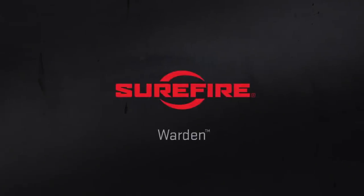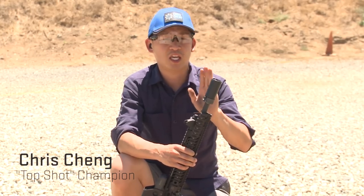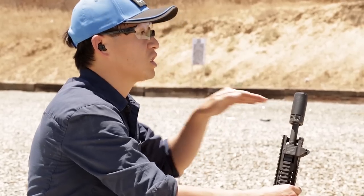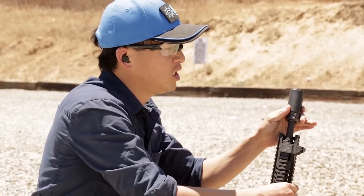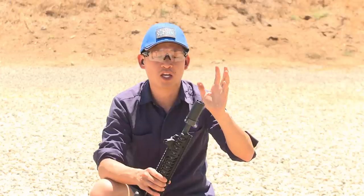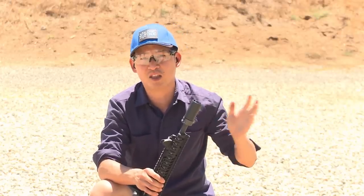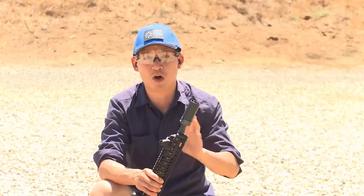Today I want to talk to you about a very cool product called the Surefire Warden. Here's the Warden installed on a Surefire brake on an AR-15. What's going on is the muzzle brake is redirecting gases out to the sides. But when you have the Warden installed, it's going to redirect all those hot gases forward. You're not going to be bothering your range friends or other folks shooting next to you with all of your report.